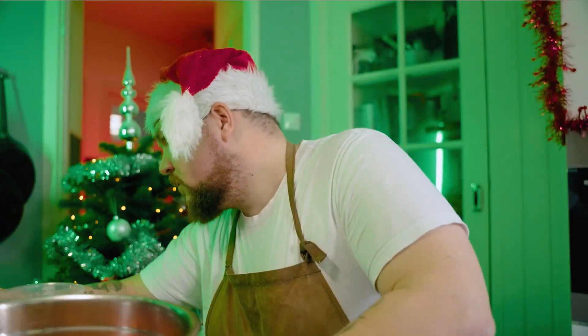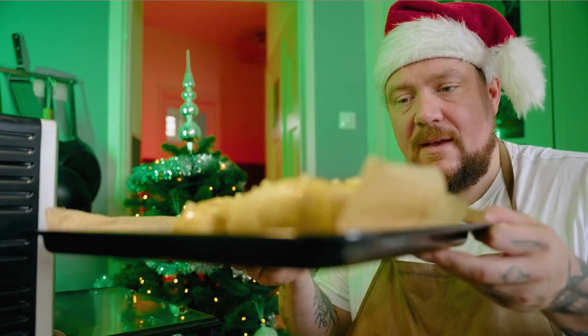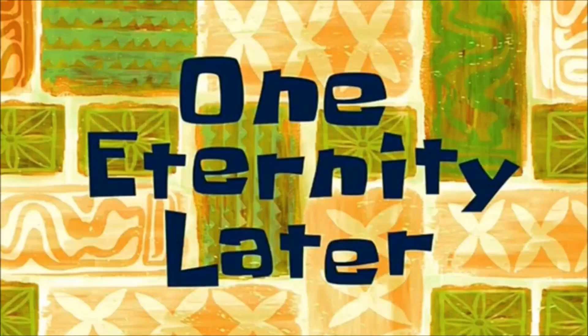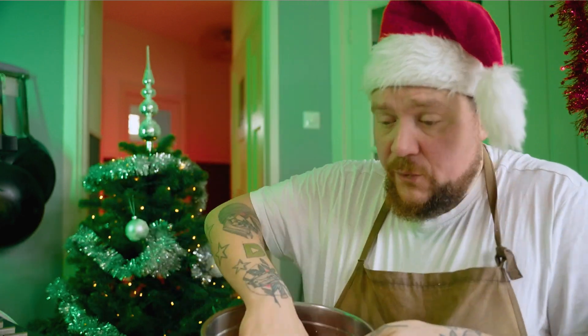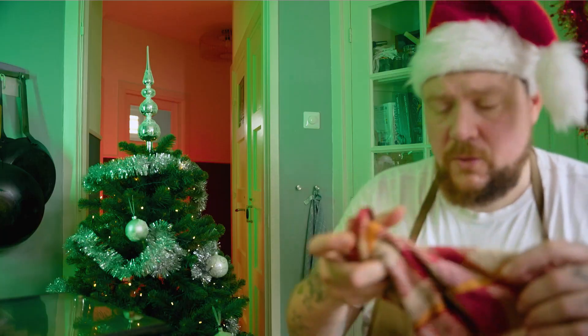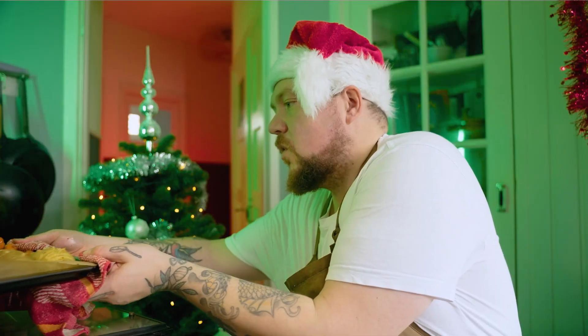Dan ga je de oven even voorverwarmen op 200 graden. Pak je aardappelen beet en die doe je in je oven. Half uurtje wachten. Aardappeltjes zijn voor de eerste keer helemaal klaar — je ziet al dat ze open gaan staan. Je worteltjes moeten ook nog een half uurtje — leg je gewoon erbij, en hier nog een beetje van je olijfolie over je aardappeltjes heen. En dan doe je alles gewoon weer in de oven op 200 graden, nog een half uurtje.